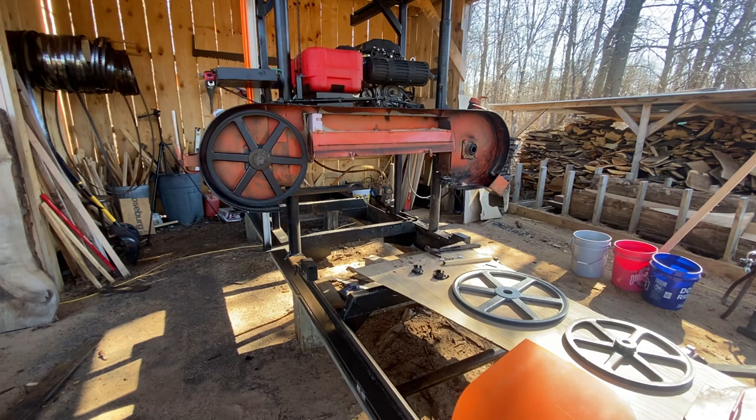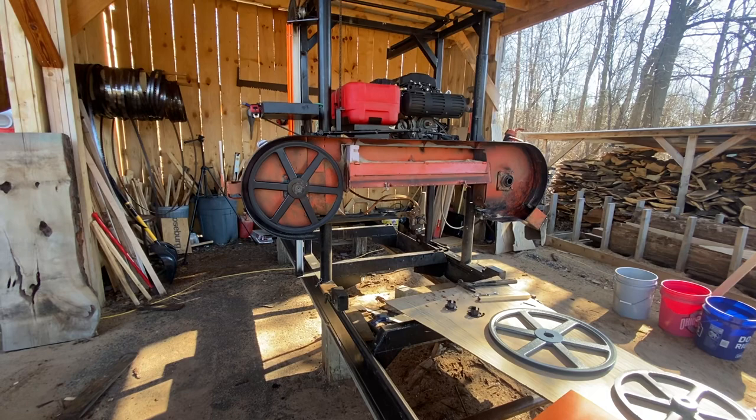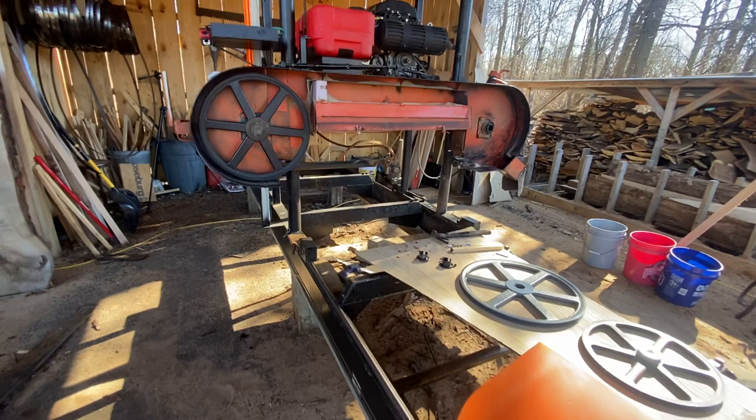Thanks everybody — we hope that answers your questions. If not, ask in the comments and I'll do my best to answer. If you don't mind, maybe subscribe to the channel. We're going to keep posting videos of running this mill — we've got quite a bit of nice walnut to cut, and some nice white oak that we're going to show some quarter sawing videos on. Thanks everybody.